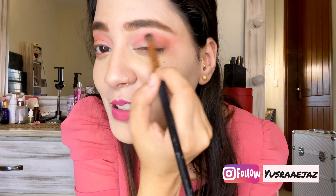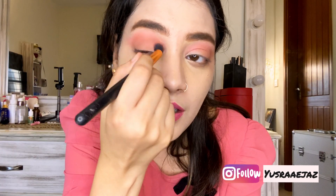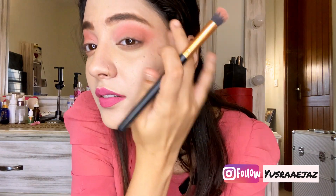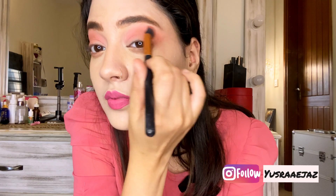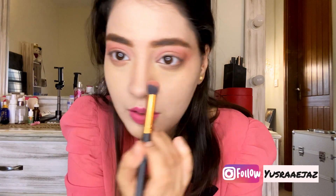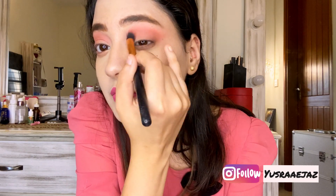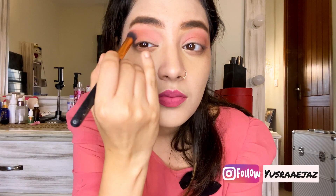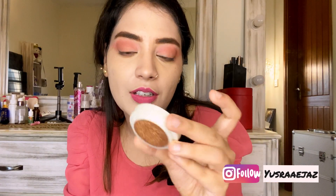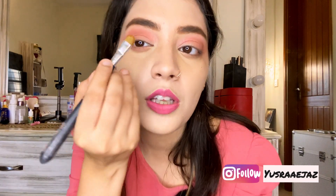I now have a fluffy brush to make sure everything is blended. I will blend out with that brush. Next I have Jenny's Cosmetics Hello Glitter in shade 10 — I have used this before and I actually liked it, and I think it is perfect for this look.